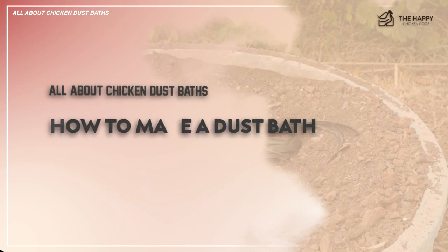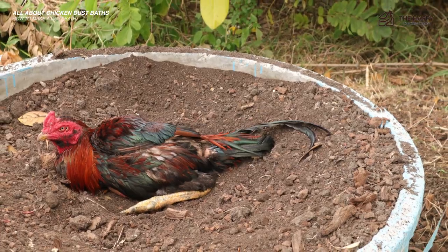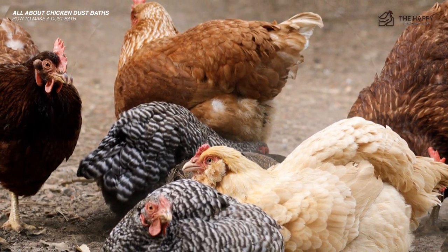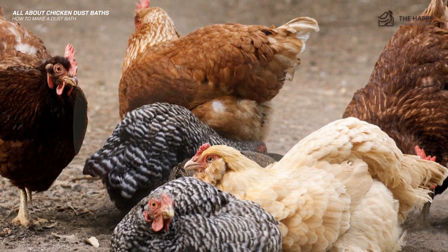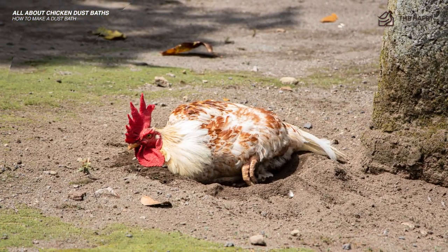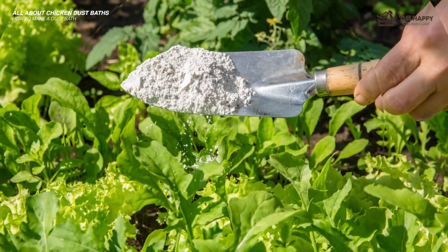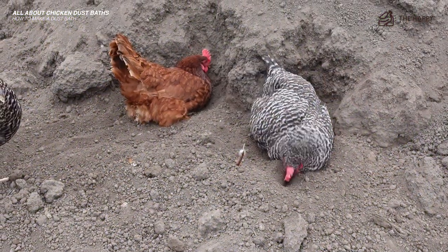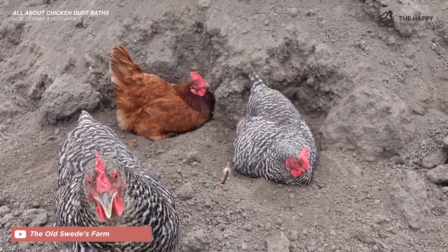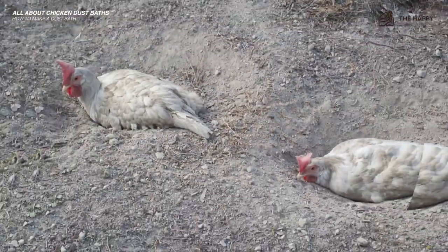Now let's talk about how to make a dust bath. If you don't provide a dust bath for them, they'll just make one. Even in confinement, your chickens will attempt to take dust baths anywhere that it's slightly dusty — they just crave that dust bath. Instead of leaving your chickens to their own devices, you can make an attractive dust bath that will keep them happy, clean, and out of your landscaping. You can use dirt from around your yard or use diatomaceous earth and get a double whammy dose of mite-busting power. In general, give your chickens a silty, light, dusty bit of earth that they can just dig down into. Dust baths created by chickens are usually an inch or so deep and bowl-shaped.